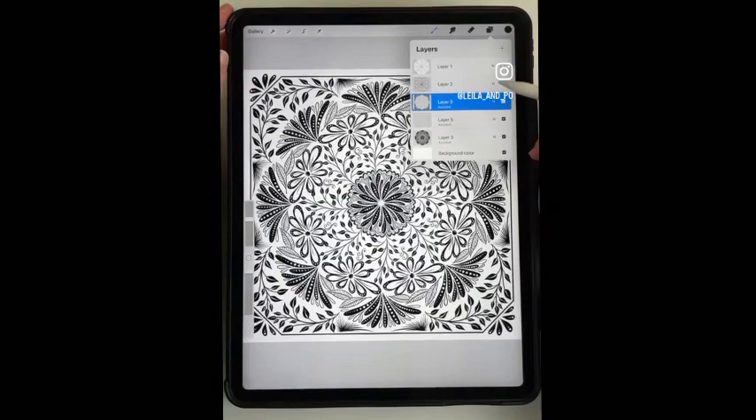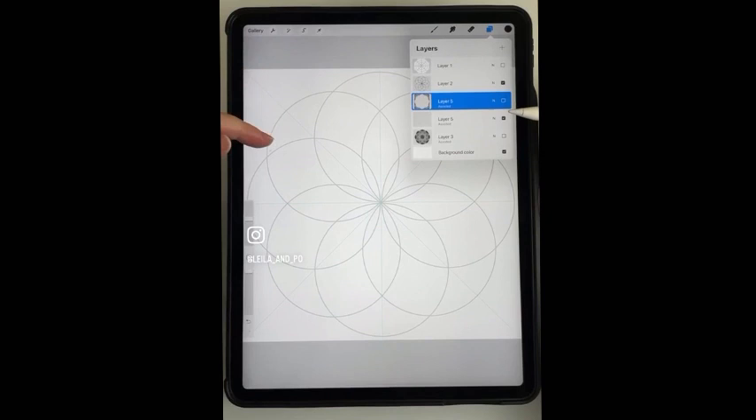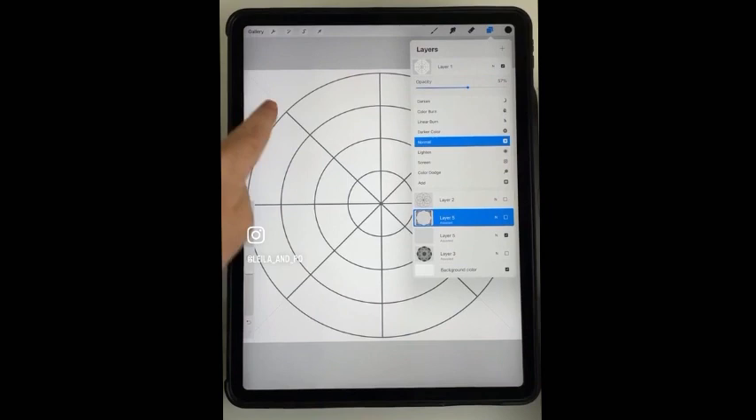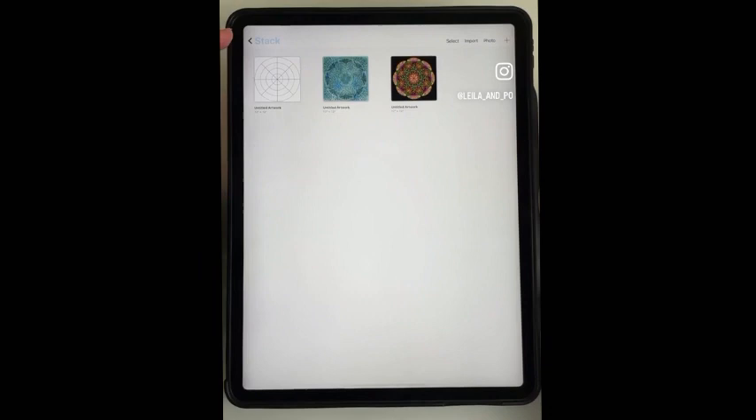I also like to start with a template - some sort of ring template is really nice. You can easily make that without needing the straight lines. Just make yourself a ring template by having circles made on separate layers and then centering them with the snapping tool turned on.